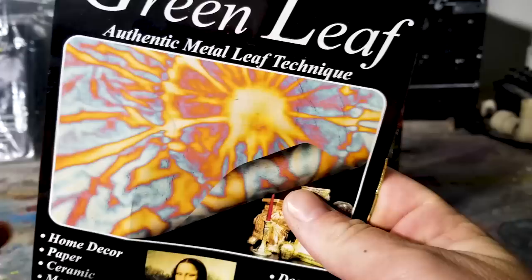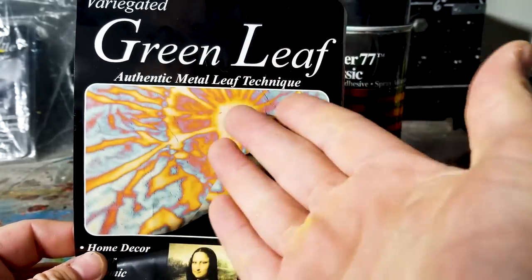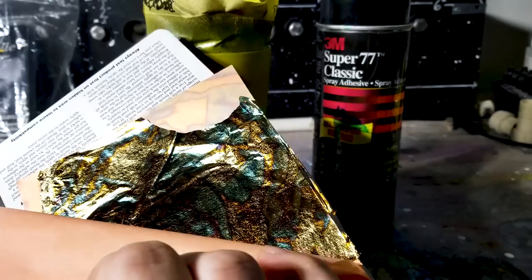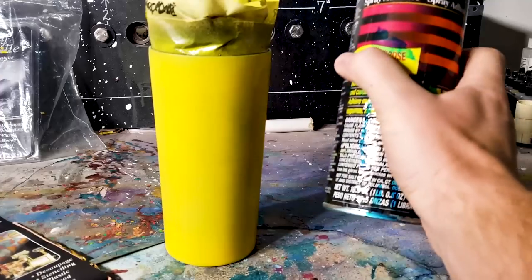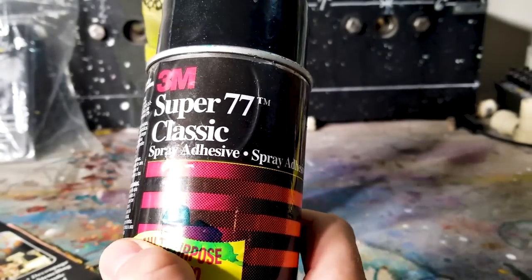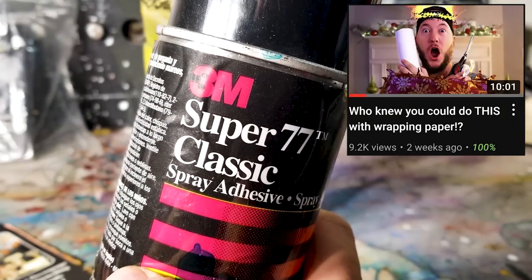For this we've got some variegated beautiful gold leaf — it says green but it doesn't look green at all. If you remember, I used this on this tumbler right here; the link will be in the description. To put it on, we're going to use this stuff right here, and if you remember, this is exactly the same stuff we used to put the wrapping paper on the tumbler.